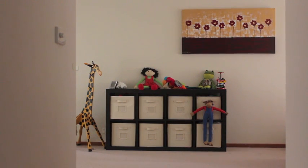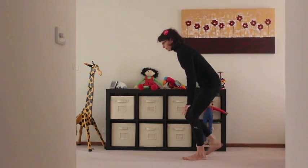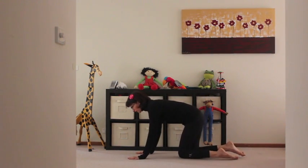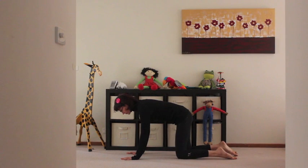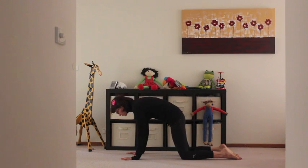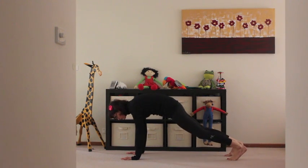I wanted to make this post and this video because I get a lot of people trying to do headstand, or wanting to do headstand, when perhaps they're not quite ready for it. This isn't about telling you how to do headstand. It is about suggesting some ways to tell whether or not you're ready for headstand and to do some good preparation.